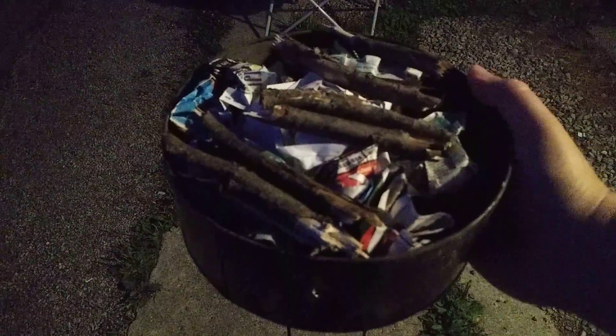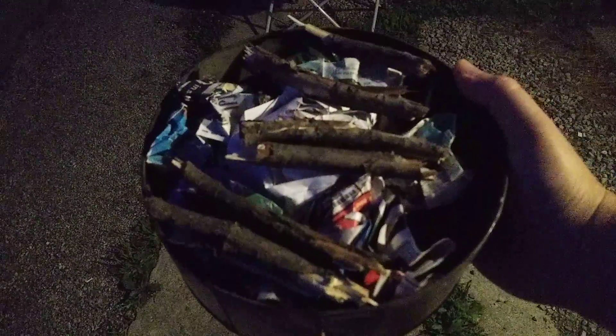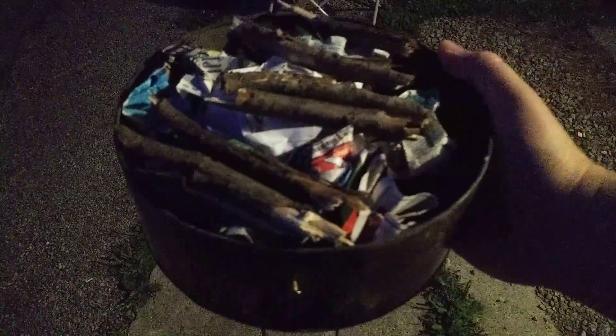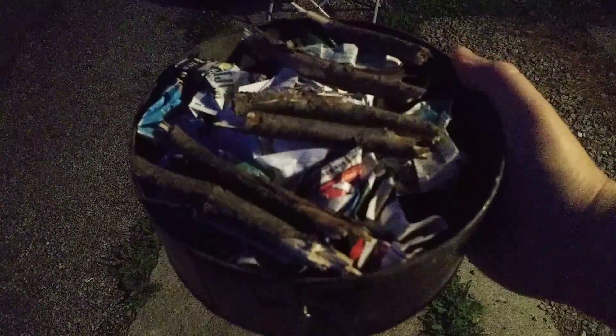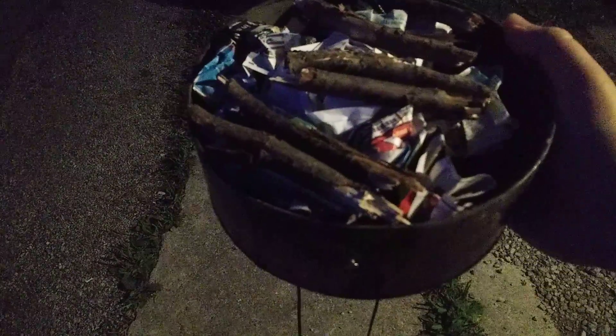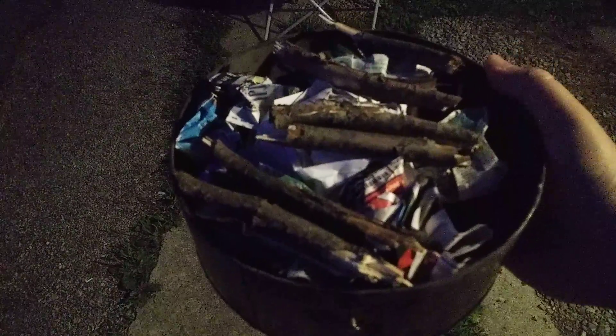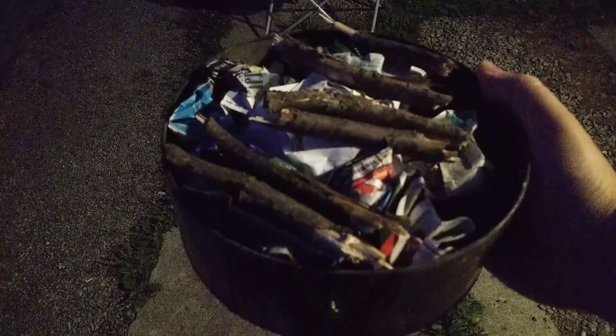To try and upgrade this thing and make it actually usable, I put a few sticks, obviously, some paper. And underneath here is a bed of charcoal briquettes. We'll see if this works out any better. I have more wood to put on it, but I wanted this to actually be a portable campfire. So let's see how we do.